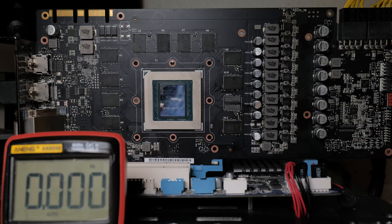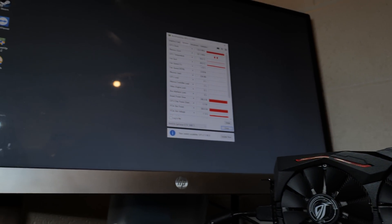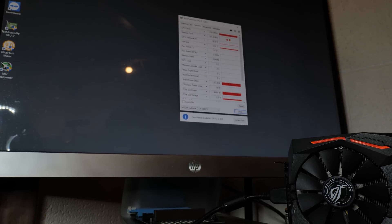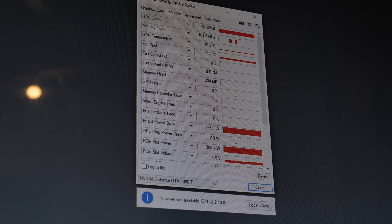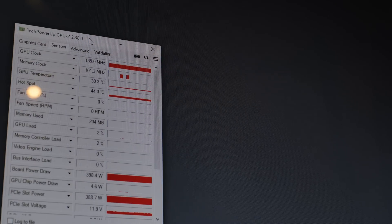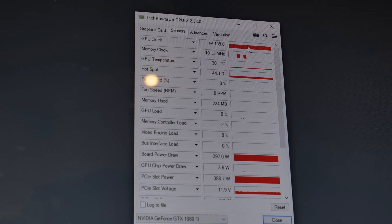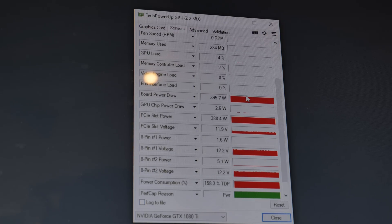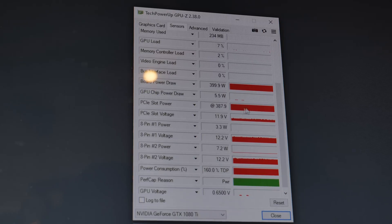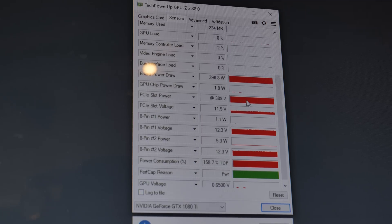Let's put the cooler on and see if the card has any more problems. The card's currently on and it can at least install drivers, but as predicted it has a new issue. If we look at the GPU clock, it's stuck at 139 megahertz. And if we look at the board power draw, the card thinks it's pulling 400 watts - in particular, it thinks it's pulling 390 watts through the PCIe slot. I'm actually really glad to have this particular error - I've been waiting about half a year to cover this kind of issue.